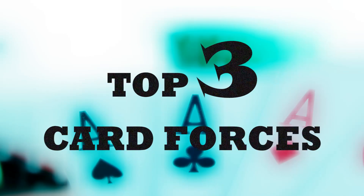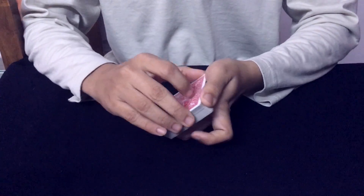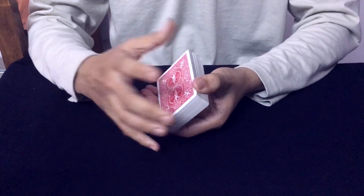Today we will learn the top 3 card forces and then move on to some recommendations. In each of the videos we will be forcing the 3 of clubs.